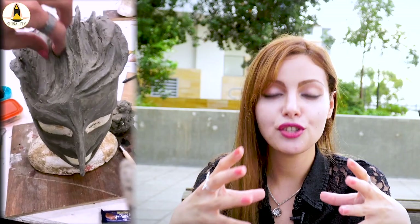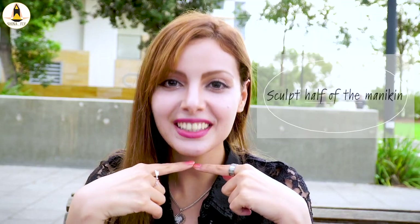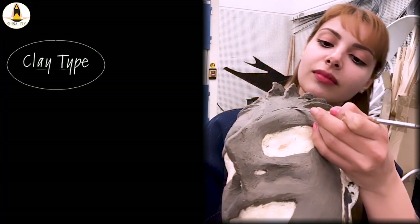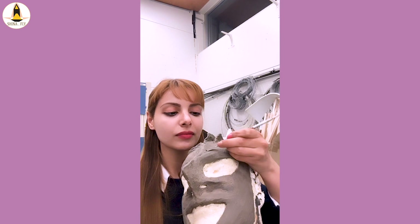Now start the fun part and get into sculpting. This part is really enjoyable. Take your time because it's gonna take so much time. But you are creating the main part which is your creature, so give it all the details that it needs. Sculpt only half of the head because it's a mask — we just need the half. The clay that I recommend, which I also use, is called plastilina. It's an oil-based clay which is very useful. It's not gonna get dry because it's a non-hardening type of clay, and it helps you to create all the details.